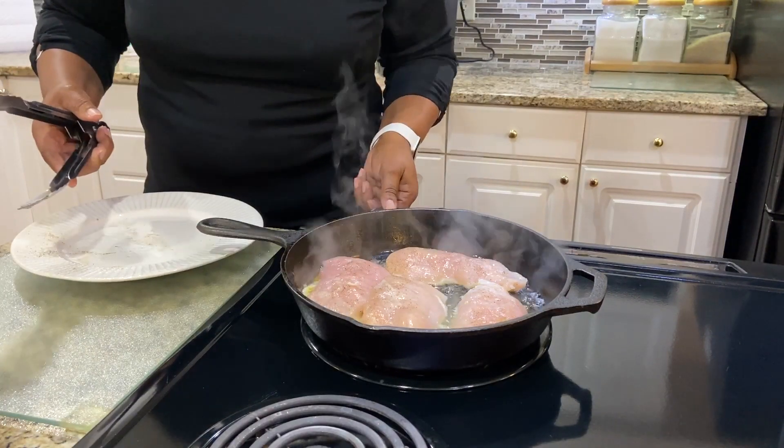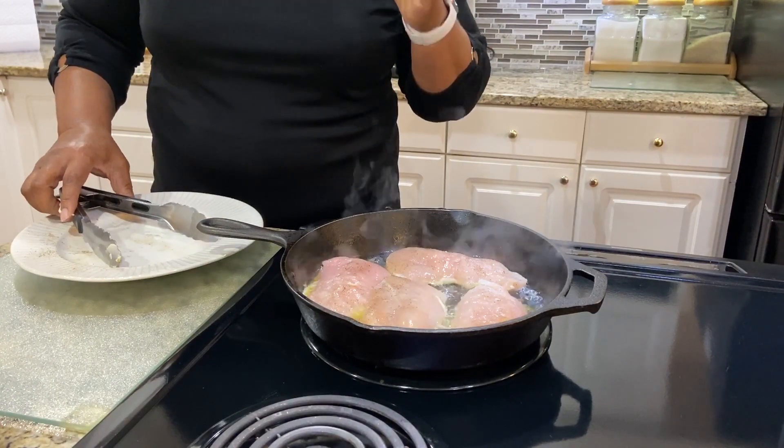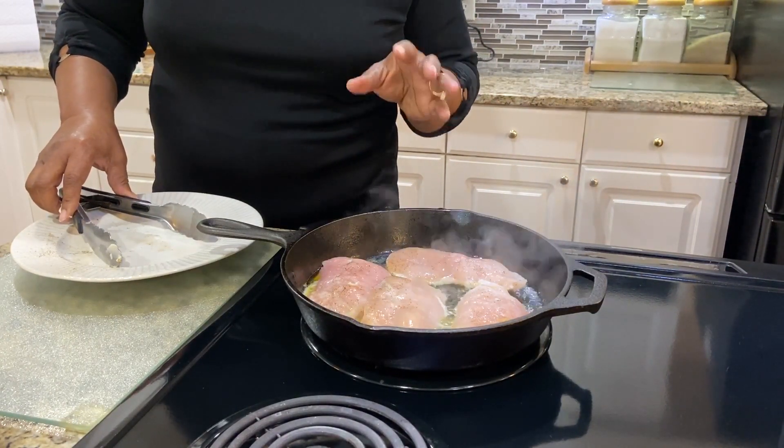I'm going to reduce my heat to medium heat because I don't want the chicken to cook too fast. I'm going to cook on each side for about five minutes, and I'll be right back.